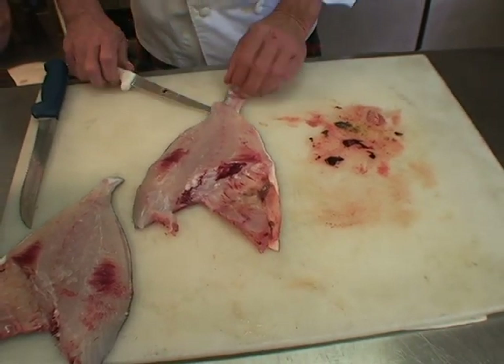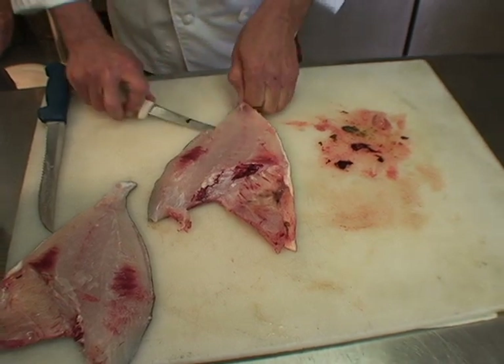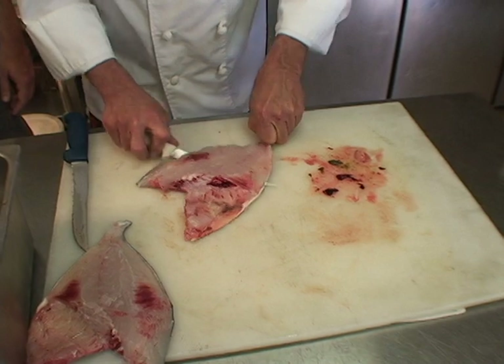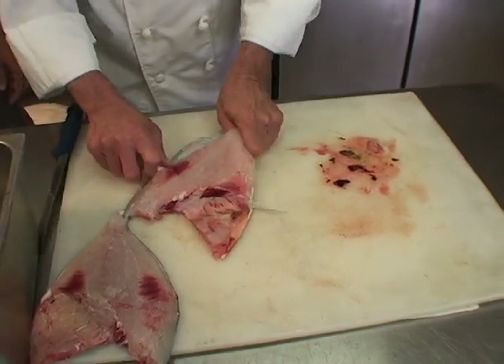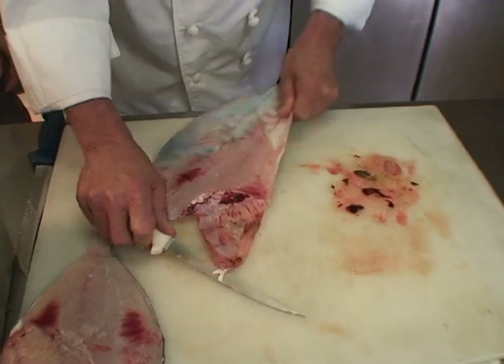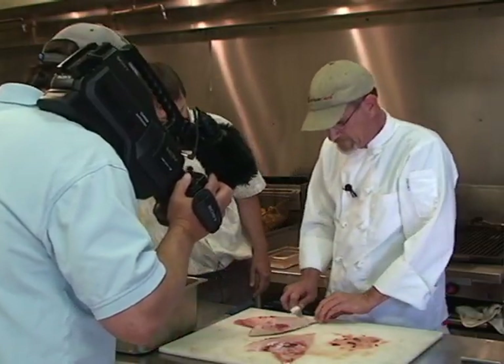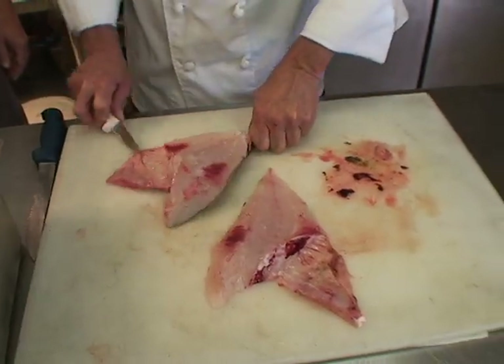Compared to other fish, do they have a pretty thick skin? Oh yeah, it's like light leather. Those big scales come back into play there. That's a pretty piece of meat — oh yeah.